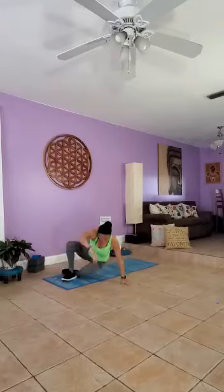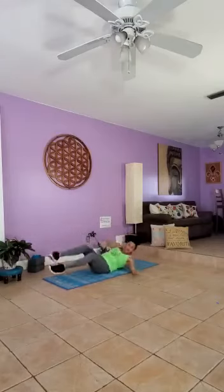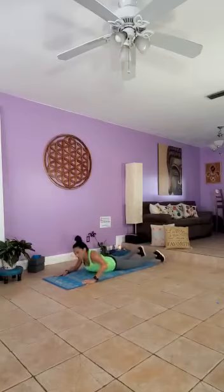Number three is going to be for your core activation, again on the floor on your belly — superwoman or superman. Arms out in front of you, activate your core muscles.